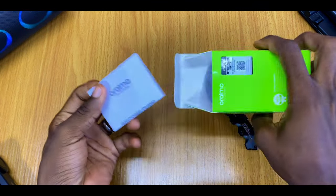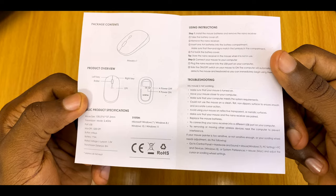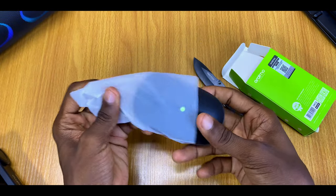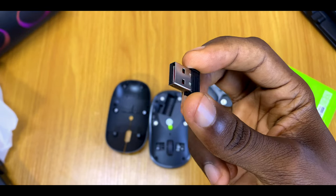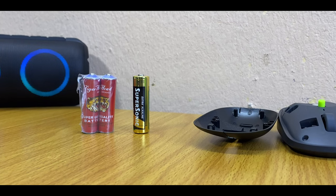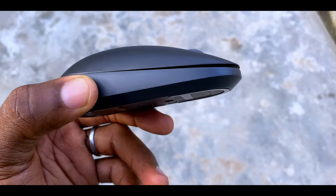Inside the box you'll find a user manual or welcome guide with package contents and a troubleshooting guide. The second item is the Orimo Smart Mouse itself, which comes with a USB receiver — I'll show you how to set that up shortly. The last item, which I think Orimo should have included but is missing, is an AA battery. You have to purchase that separately, as this mouse is powered by one AA battery.